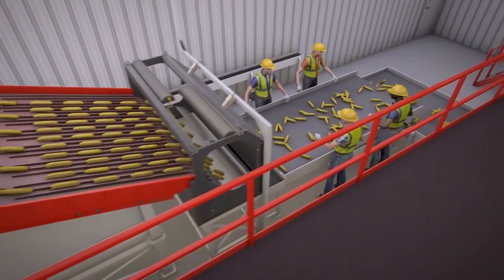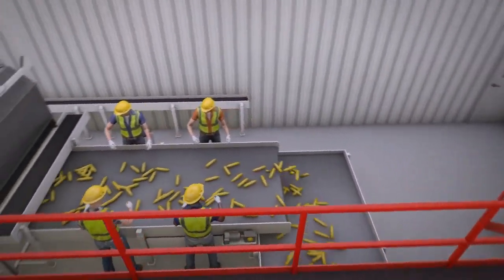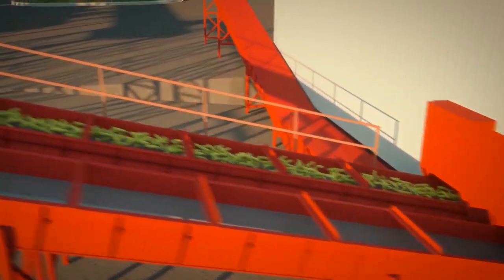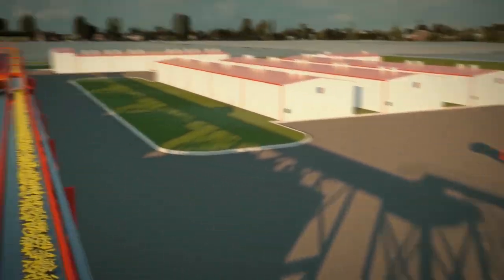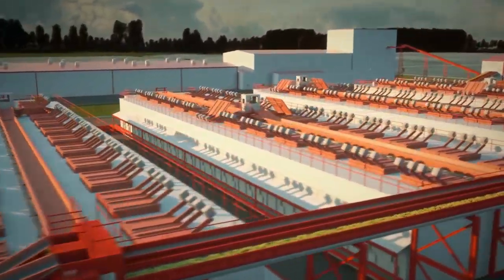Regardless of the method, moldy ears and those that look different from the target hybrid are discarded, which helps to ensure hybrid purity and seed quality. Discarded stalks, husks and off-type ears are chopped and distributed for silage, while the husked corn moves by conveyor to the dryer.